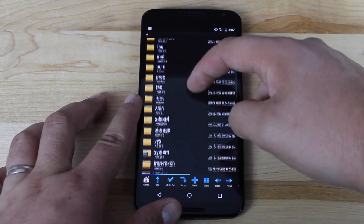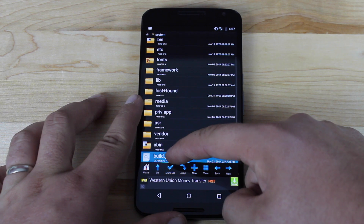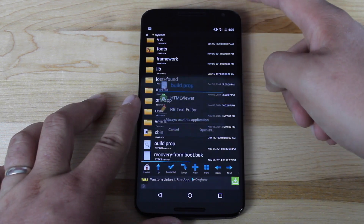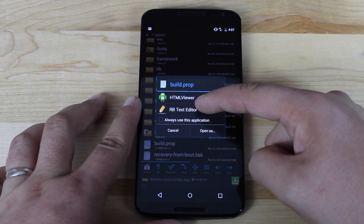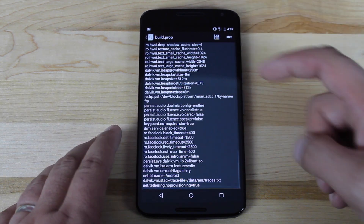Then you'll simply head into System, find build.prop, long-click on build.prop, and then select Open With. Go ahead and open it with the RB Text Editor.